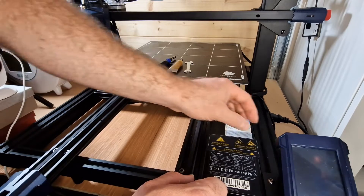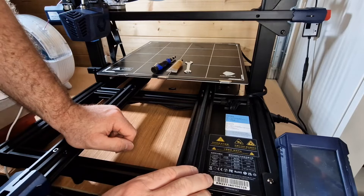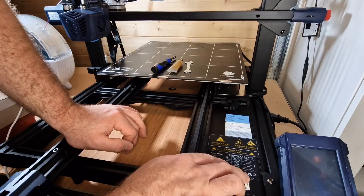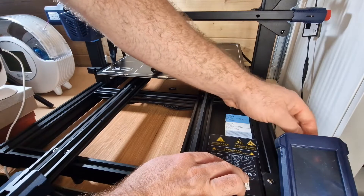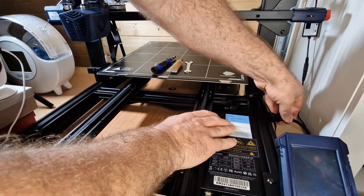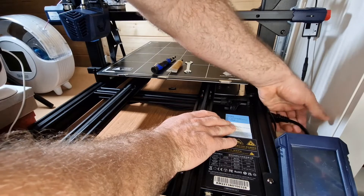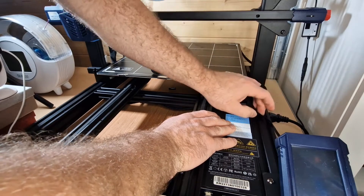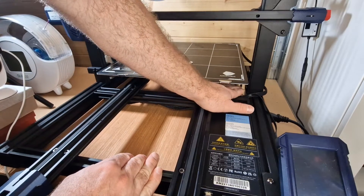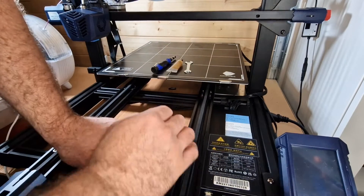I tend to do maintenance at least once a month, and more depending on how frequently you're using your machine. If you're using it day in day out with long prints, increase your maintenance frequency. You want to look at electrical components - have you knocked any cables over the last few weeks? Are any of your power cables under tension? Make sure there's no loosening and double check all your connections.